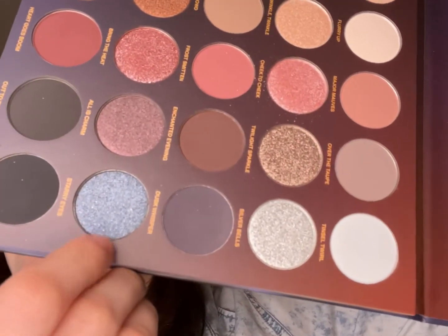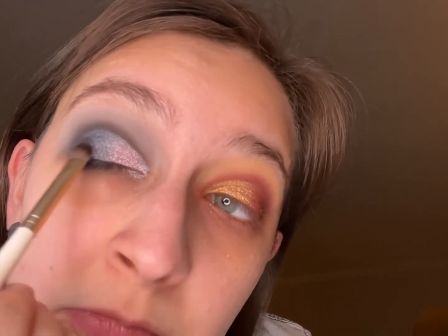I always pat it on first and then go back in and smother it. For the outer edge we're going to use the shade Starry Eyes. Going back in with a little more Cheek to Cheek — I like it. Using this little ELF brush, going in just a tiny bit with Dim the Lights.